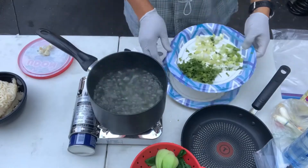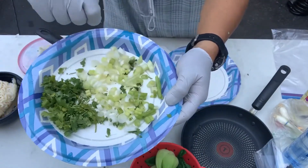Put this aside — cilantro, some scallion onions chopped.